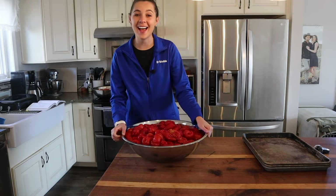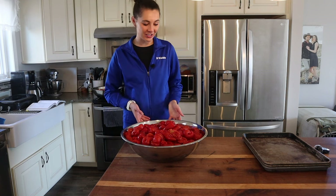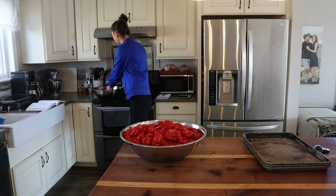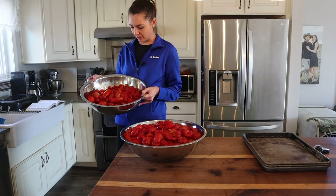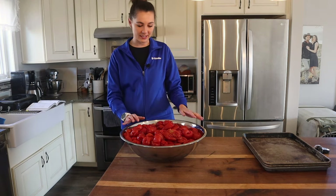Hey friends and welcome back. It is a very exciting time. We are getting all of our tomatoes processed for the year. So here I have 20 pounds of tomatoes, and then here I have just a little bit more — cherry tomatoes and some leftover extra romas. So today we are getting these all processed up.